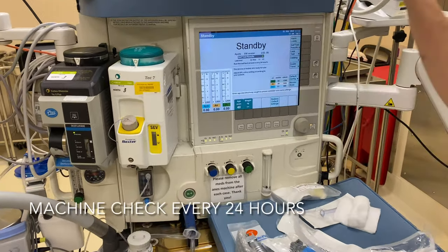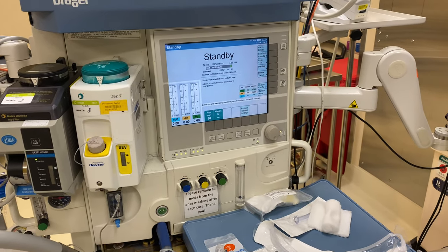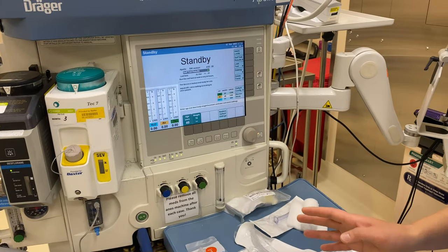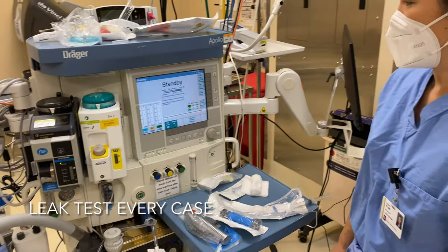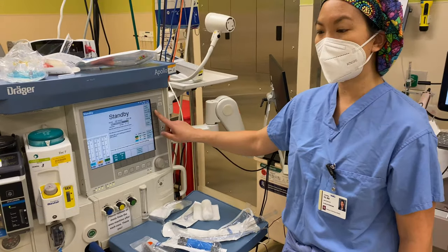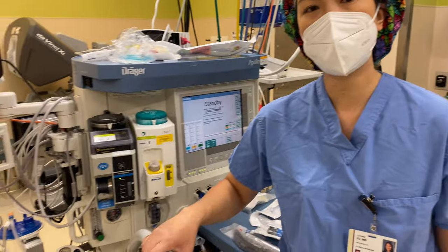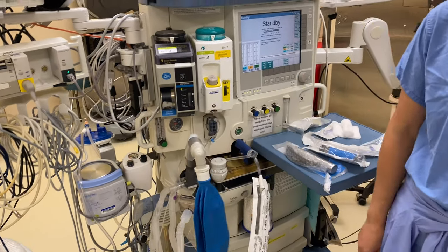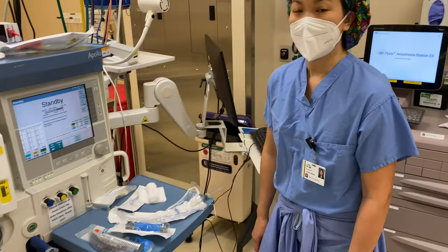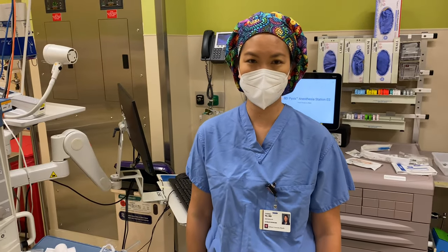You want to do a machine check once a day in the morning, and especially on Mondays after a long weekend. Check through everything, especially your desiccant and your CO2 absorbent. In theory you need to do a leak test between each case because you have a new circuit for each patient and you want to check that circuit out for each patient. That is how you do a machine check and help out in the OR. If you have any questions, please let us know.